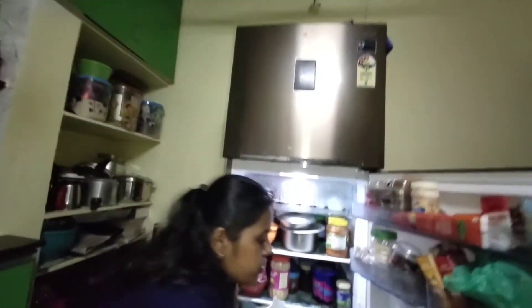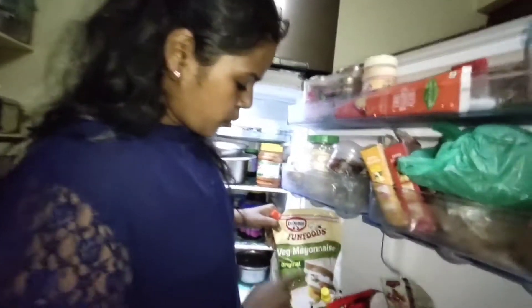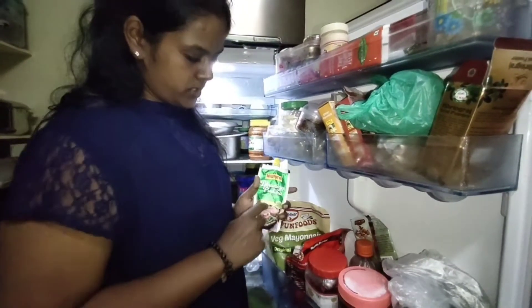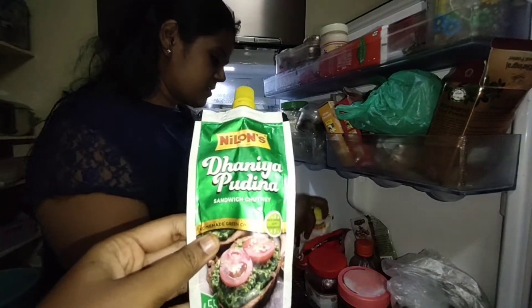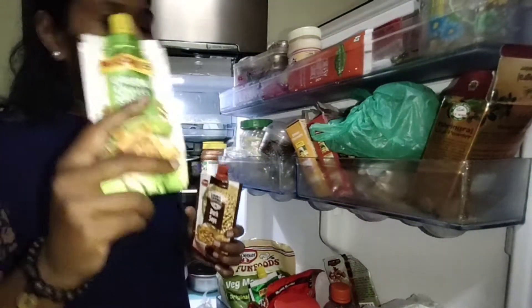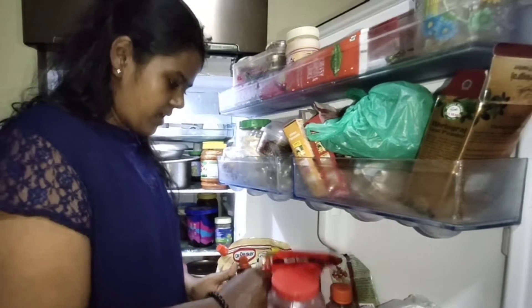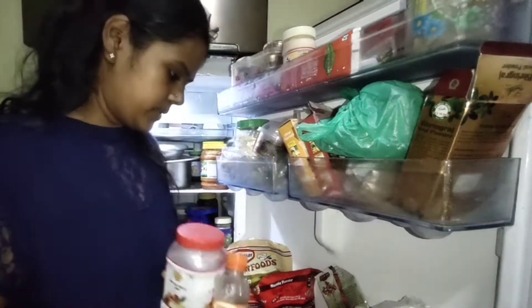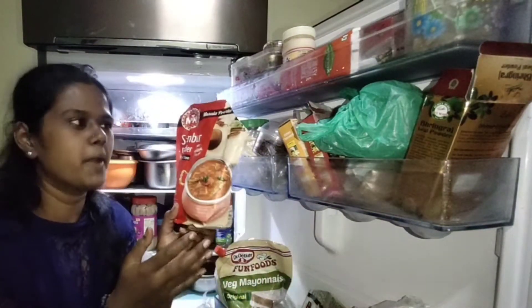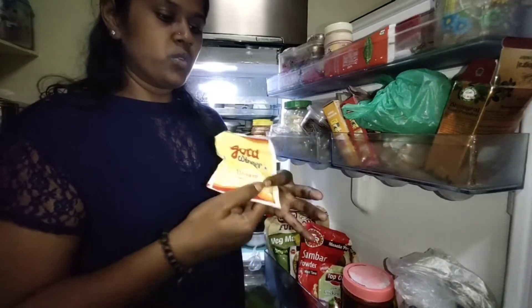Coming to the little bit lower section - my favorite section. I use this mostly. I have some veg mayonnaise here, then I have pudina sandwich chutney - but really guys, don't use this, I don't like the taste. I have some green chili sauce, dark soya sauce - I don't know why I'm keeping all these sauces, sometimes I try to do some Chinese but it lands into something else. Then we have some mixed fruit jam, apple cider vinegar, MTR sambar powder - it smells so nice - and I don't know why this manapparai murukku is standing so long in my fridge.